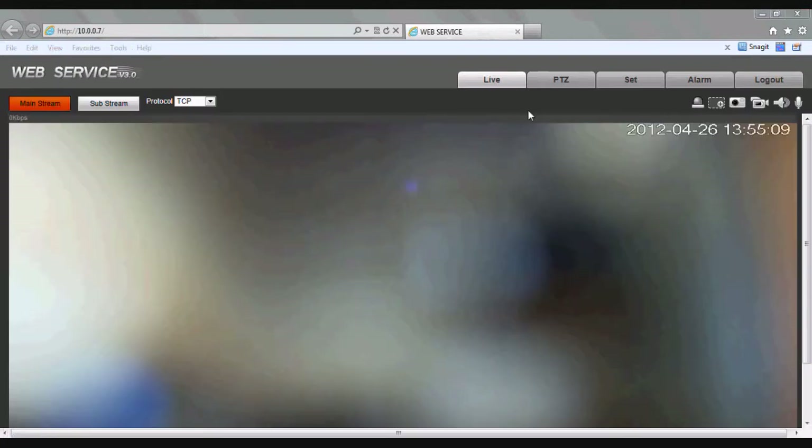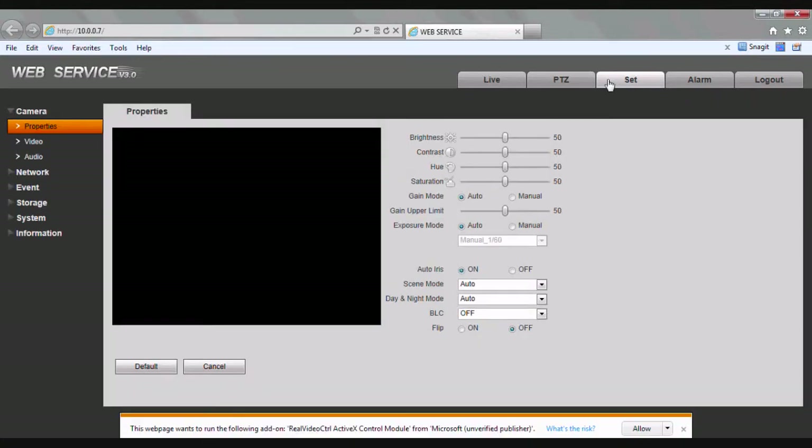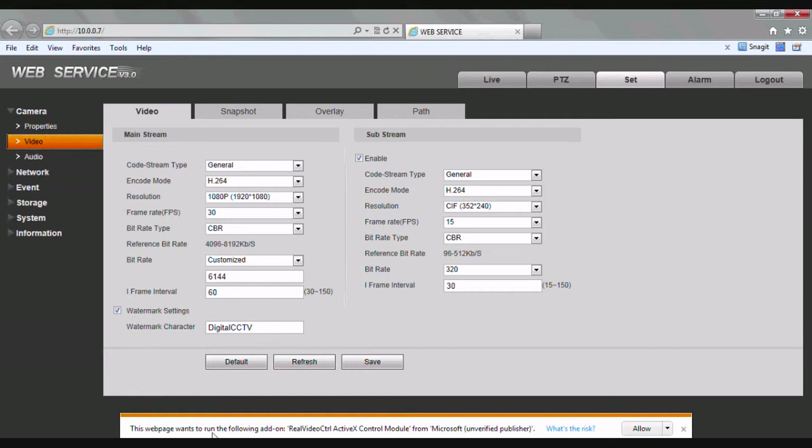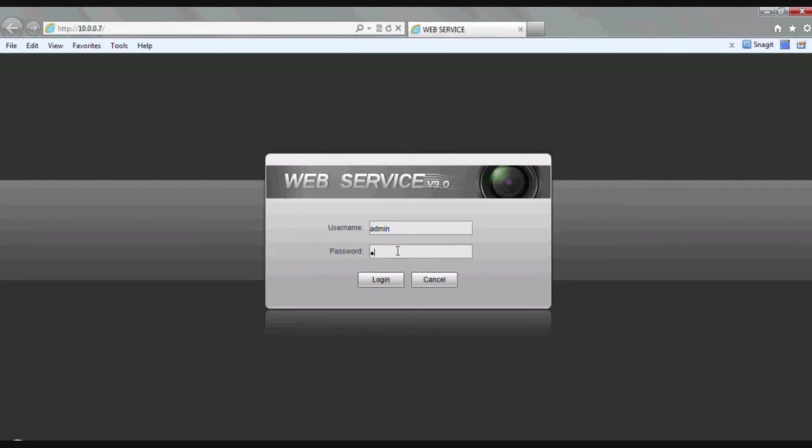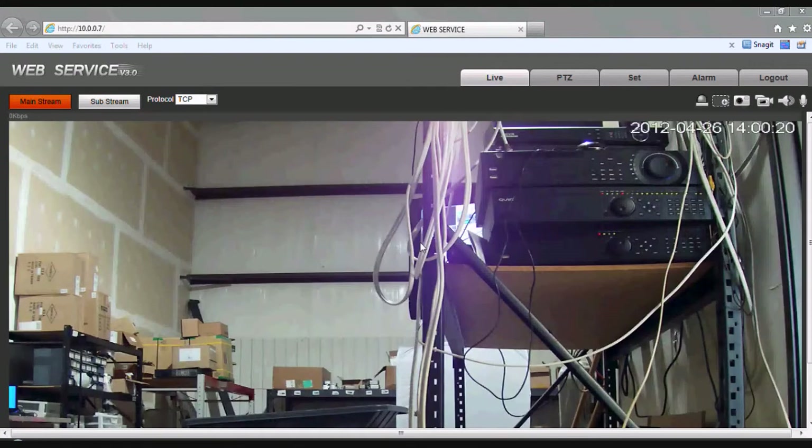Now once we're inside the web service screen you should have a picture. Let's click the Set tab at the top, and on the left hand side click on Video. Once we click on Video you'll notice another ActiveX message at the bottom of the screen — go ahead and click allow one more time. It will log you out again, but keep in mind once we go through these you won't have to do them again unless the IP address of the camera changes. After typing the password go ahead and hit login. If the IP address of the camera does change you might have to go through and allow those ActiveX settings one more time, but generally there shouldn't be a problem.